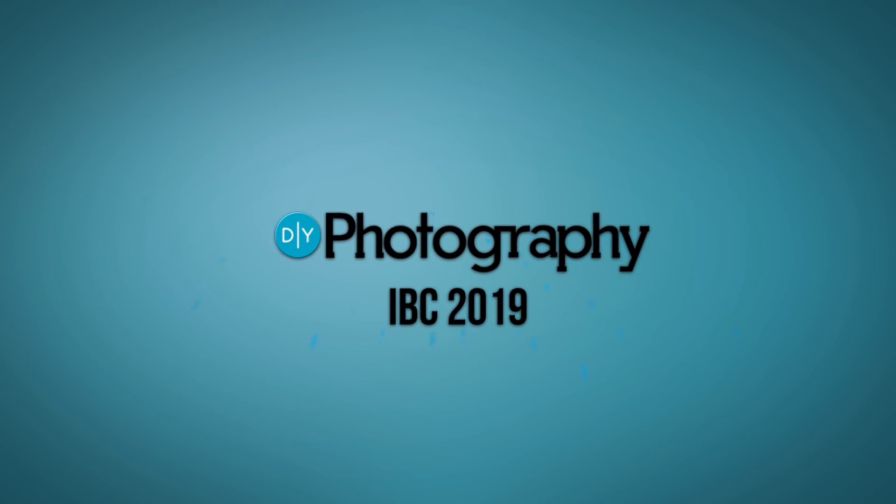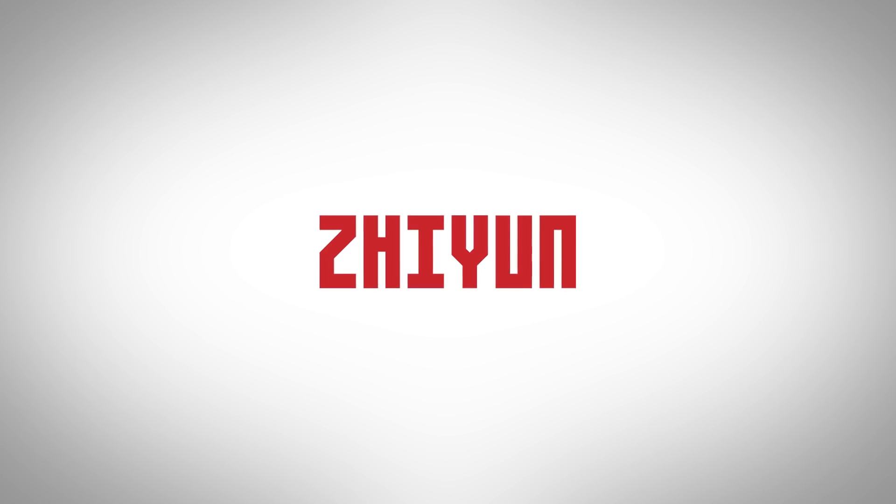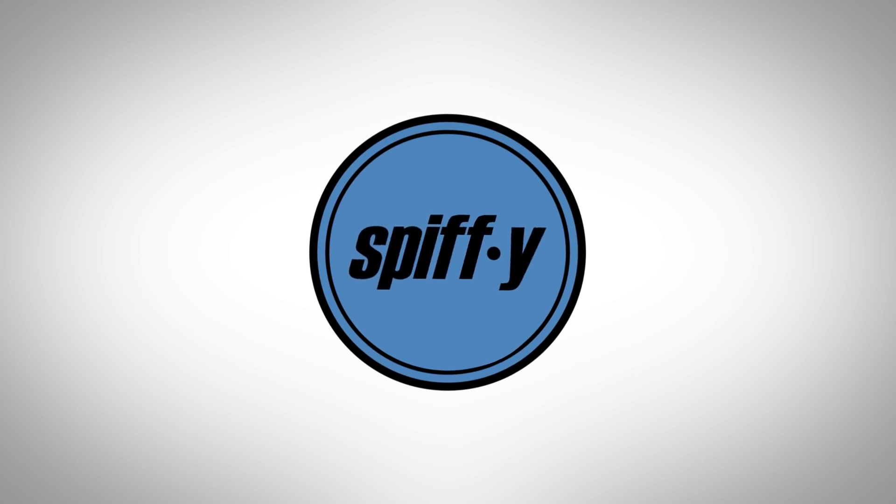DIY Photography's coverage of IBC 2019 is sponsored by Serp, Better Films, Zion, A Gimbal for Everyone, Manfrotto, Imagine More, Spiffy Gear, Lighting for Storytellers.